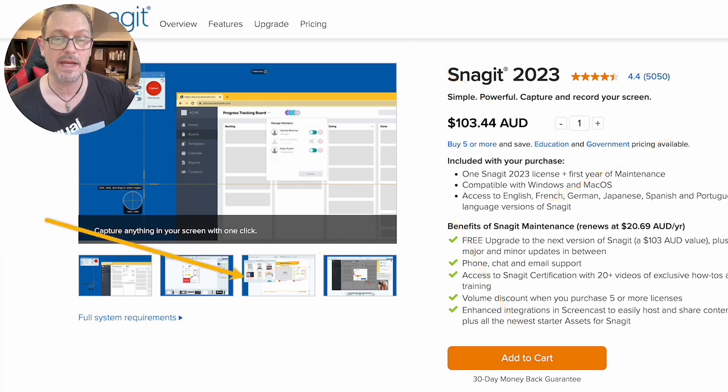Absolutely brilliant. I'm a hairdresser by trade, I've got a bricks and mortar business, and I use Snagit all the time. If you want to check it out, get a free download in the description down below. Cheers, bye.